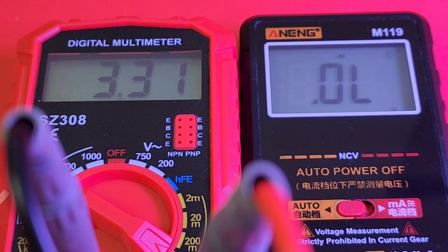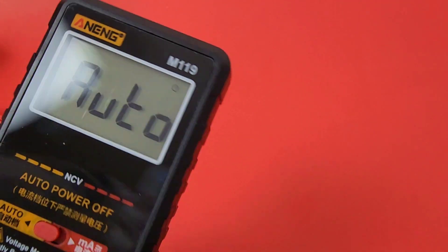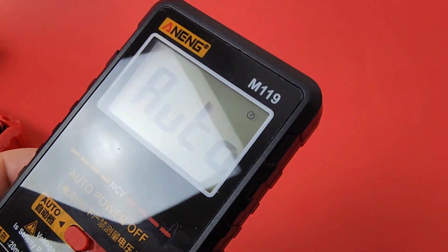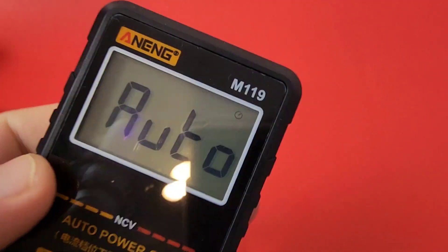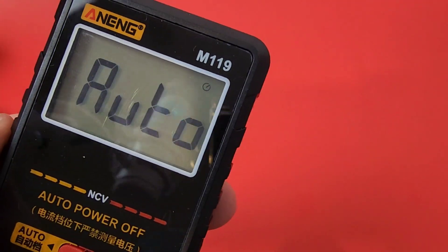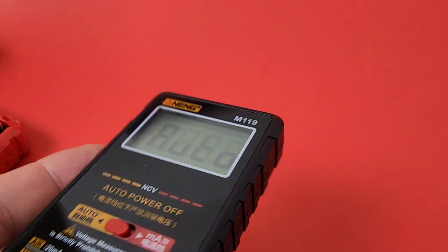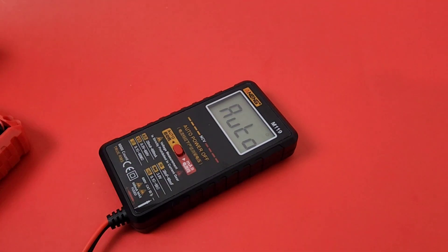The screen scratches really easy. So not only do you get that glare, but you get those scratches too. I've barely used it and already I've got a couple of scratches. That's not going to bode well in the long term. So you might want to leave the plastic on.